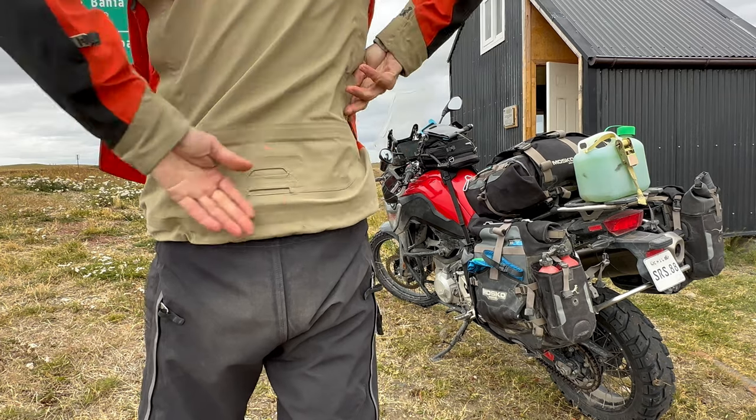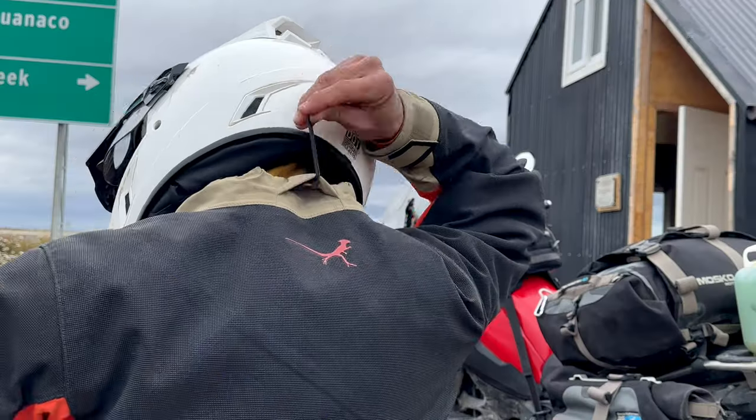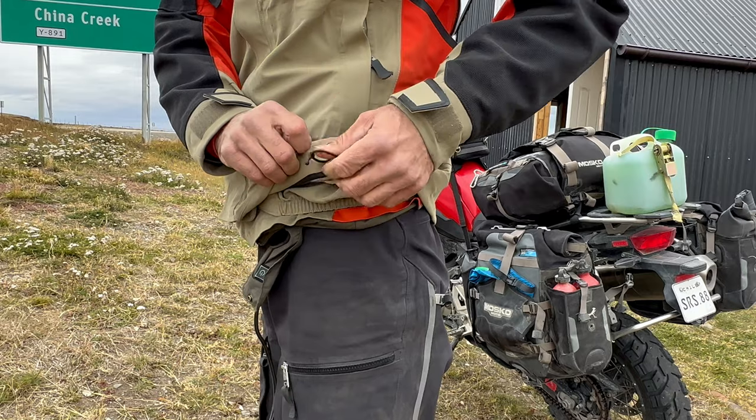When the temperature starts to drop and you want to add a puffy or heated layer underneath, there are two big velcro adjusters at the waist. You can open those up to add capacity in the midsection to accommodate your layers, and on a hot day you can cinch them down tight so the jacket doesn't flap in the wind. There's also a drawstring at the neck opening and a drawstring at the waist opening, so on a cold day you can cinch those tight to keep water and cold air out.